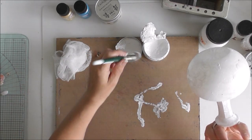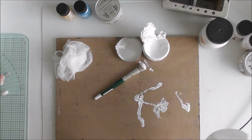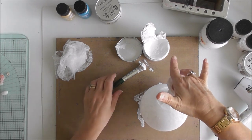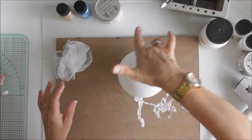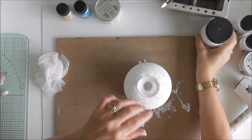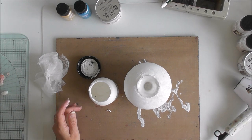So that is the gesso done. What I'm going to do is get my heat gun going and give it a quick blast. Okay, so that's done. I've really done that as a base. So what I want to do next is put some structure paste on it — let me find my little spatula.